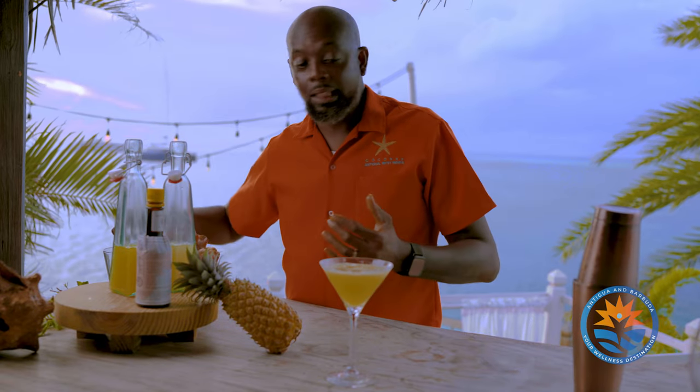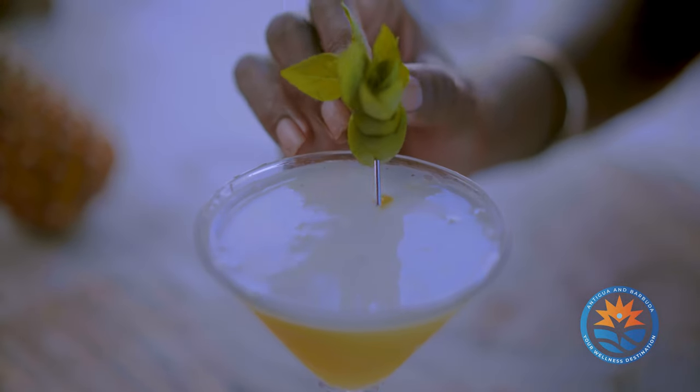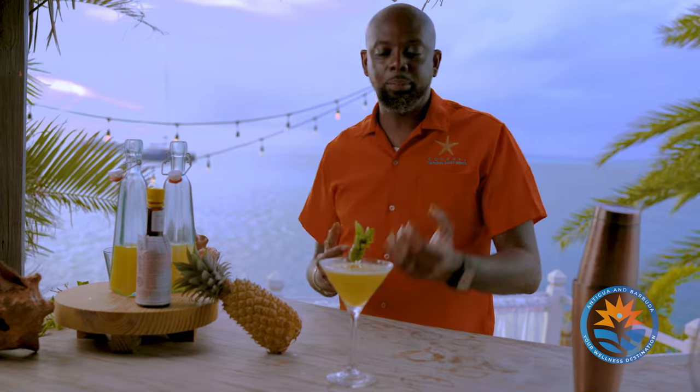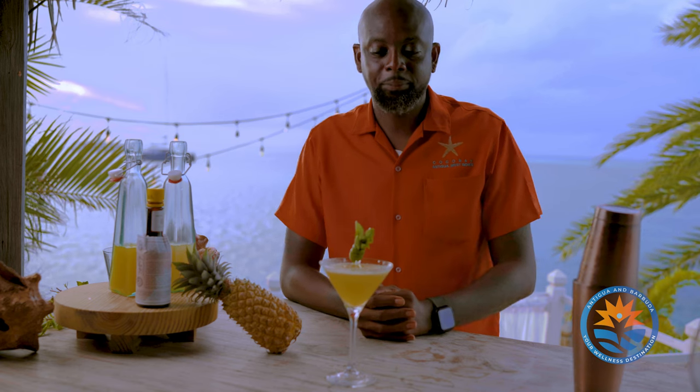To enhance the flavor, we add some basil so you can actually smell the basil and taste the pineapple while you're enjoying it. Here we have it — our virgin pineapple and basil smash. Enjoy, guys!